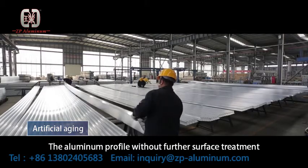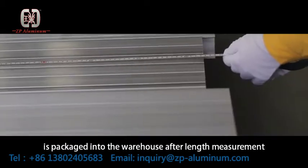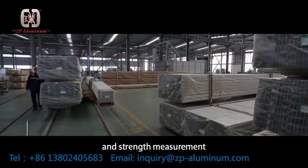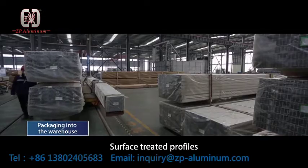The aluminum profile without further surface treatment is packaged into the warehouse after length measurement and strength measurement. Surface-treated profiles are then transferred to various surface treatment plants.